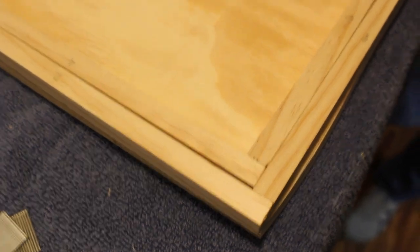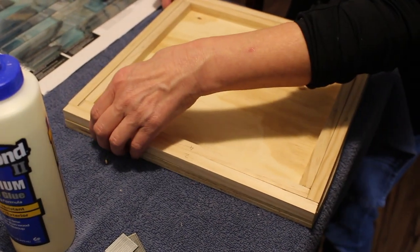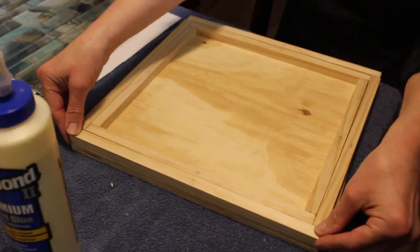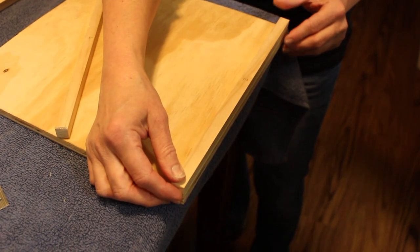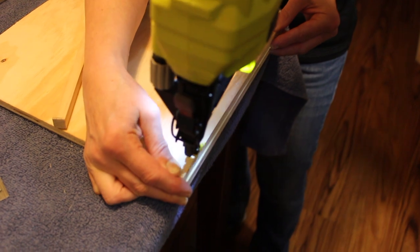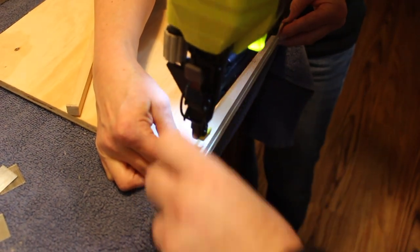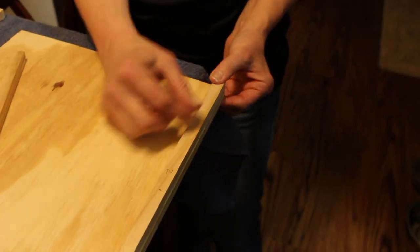Here is our dry fitting. We're going to use glue — our trusted Titebond 2 — and also some brad nails to do the attaching. Putting glue and lining it up with the edges. We're going to go around and do all of them the same way.